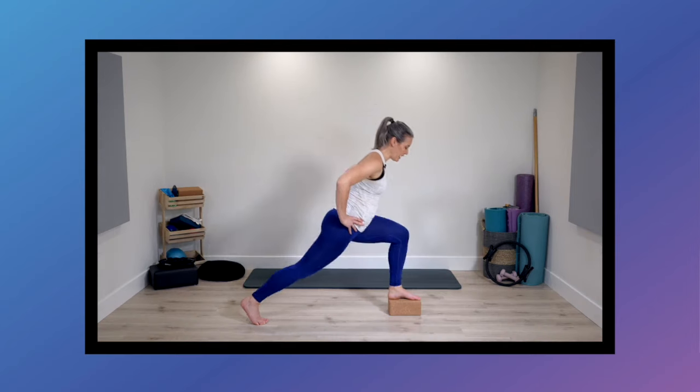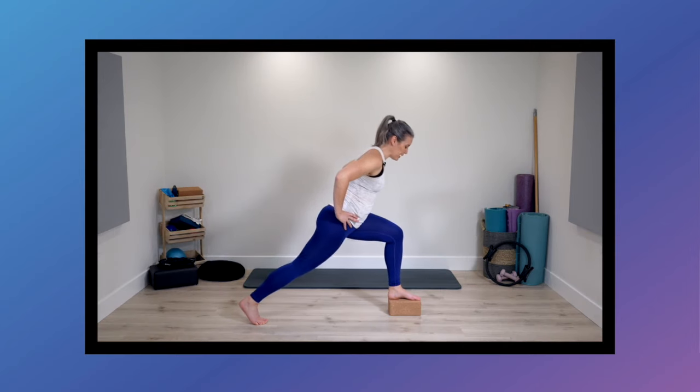Welcome to the standing Pilates class focusing on lower body exercises for strength, balance, and we're going to include some stretches as well. Phase one won't require any additional equipment, and as an option for phase two, grab a stable yoga block. If you're ready to get started, join me on the mat.